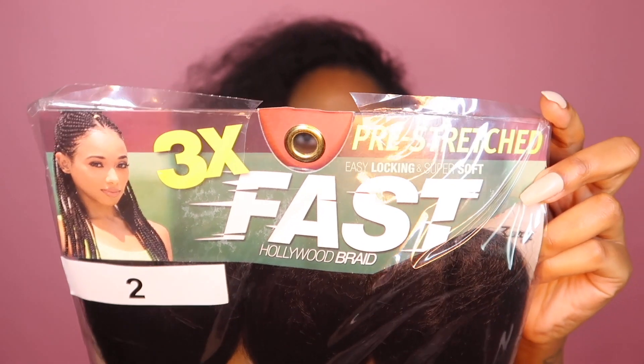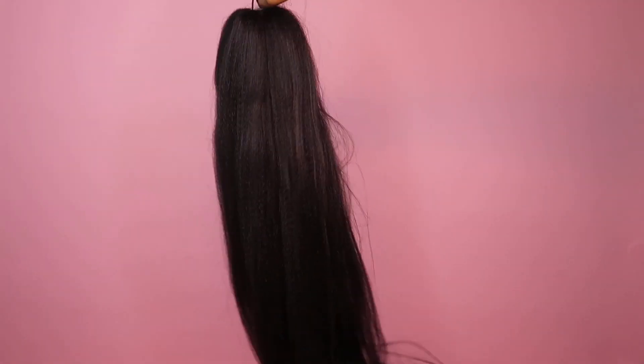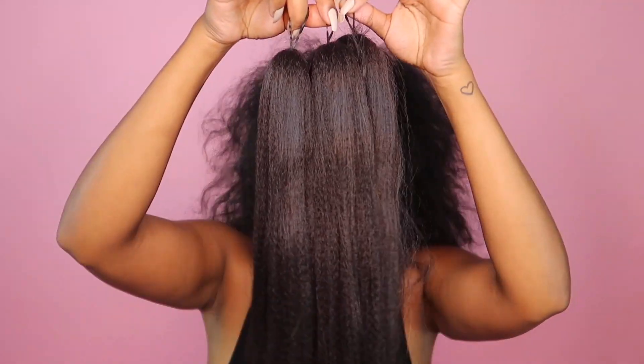I'm going to be using pre-stretched hair by Hollywood Braid. Each pack is about $5 and comes with three bundles. I love using this brand because the hair is soft, it doesn't tangle easily, and it lasts even with multiple wears, as you'll see in this video.